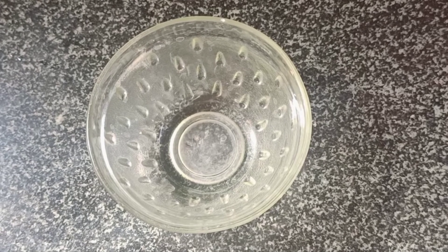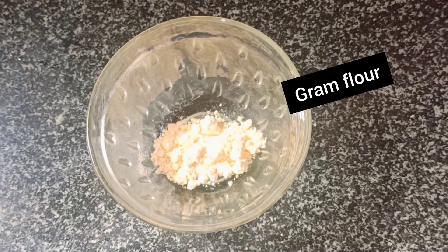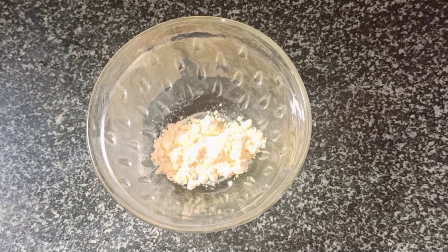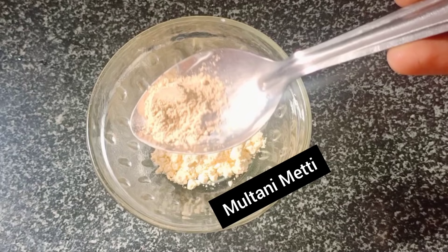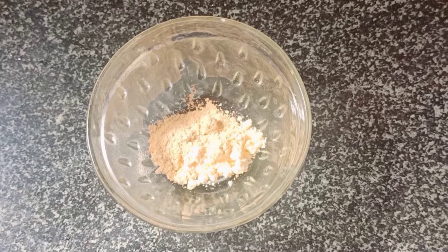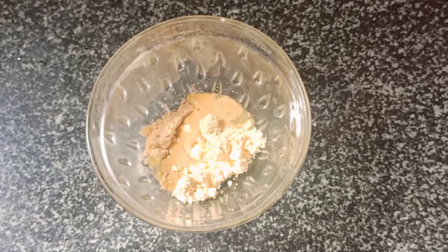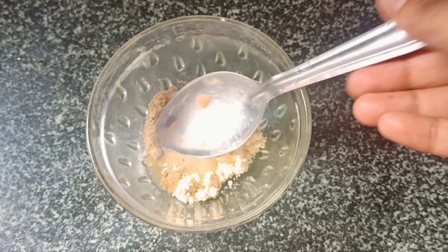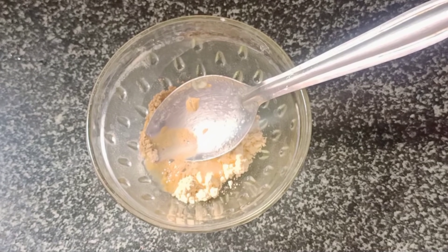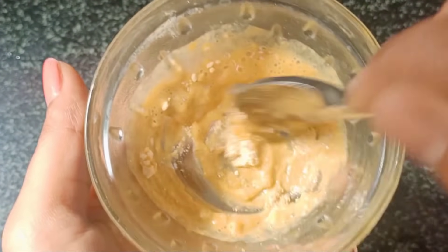The next step is to add ingredients in a bowl — 1 tablespoon, then add 1 and a half tablespoon of lemon juice. You can add 2 tablespoons in the mix. Then wash the area thoroughly with plenty of water.